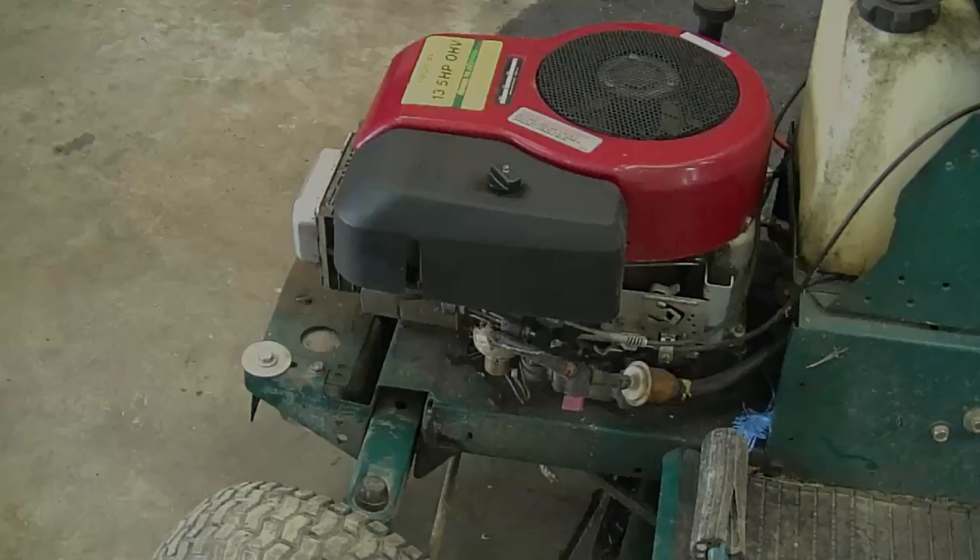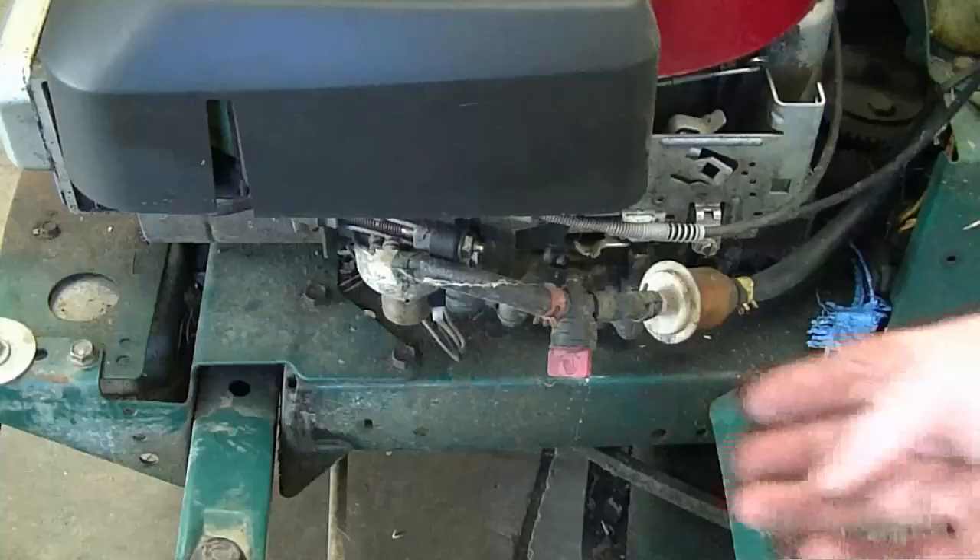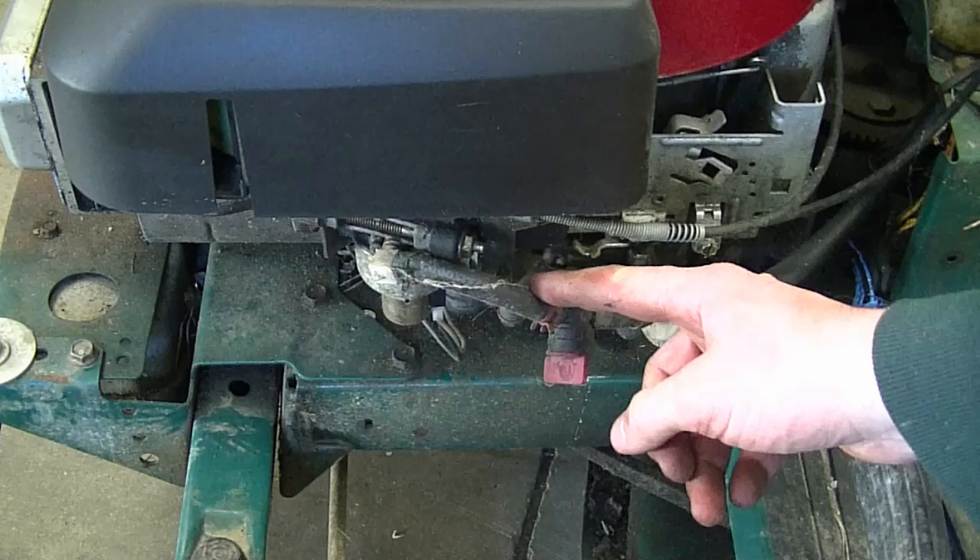The carburetor is located right underneath the air breather box. If you do have a fuel cutoff valve, please turn it off, or else when you take the fuel line off, it's going to leak fuel everywhere.